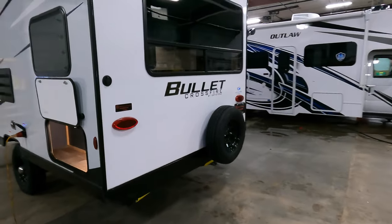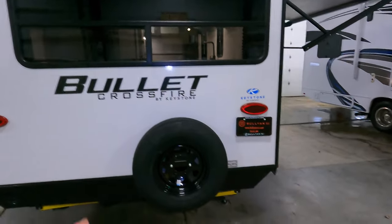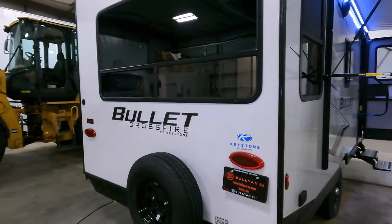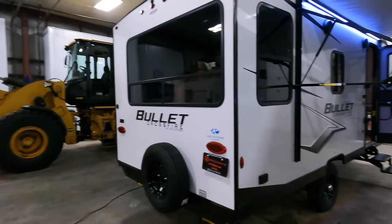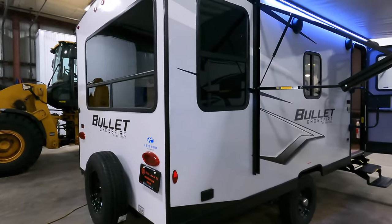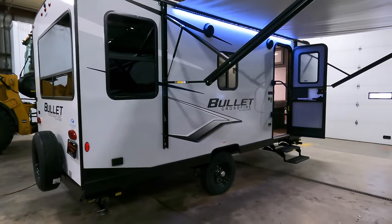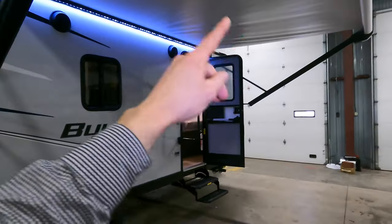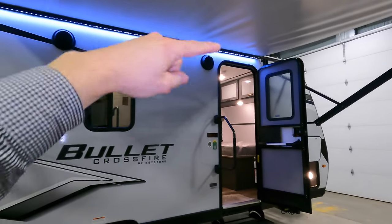Coming around the back side, you're prepped for a backup camera, there's a full-size spare tire, and a huge window which you get to look out of from the inside. It's tinted to keep people from looking in and will help keep you a little bit cooler in summer. You have outlets right there, a big awning for doing everything in the shade, two outdoor speakers, and LED lights.